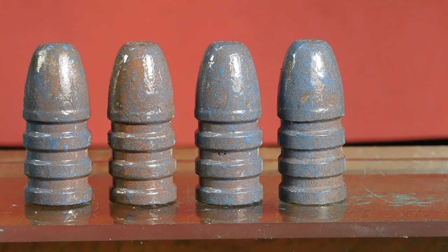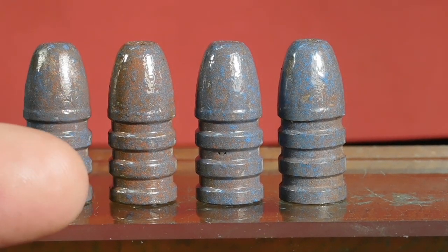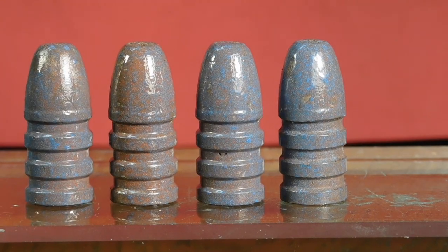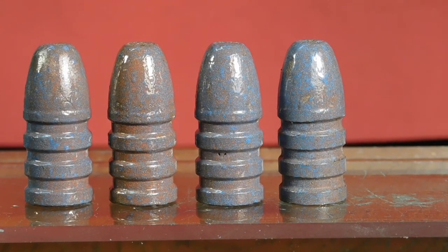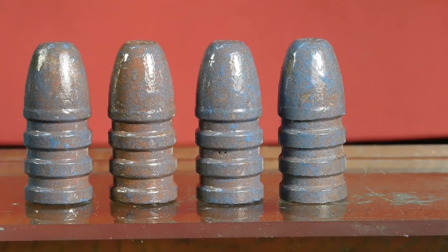Notice these grease grooves in these bullets are wide. That's because this is a black powder design, and black powder designs all have big, generous grease grooves — and a lot of them — to hold lots of lube.